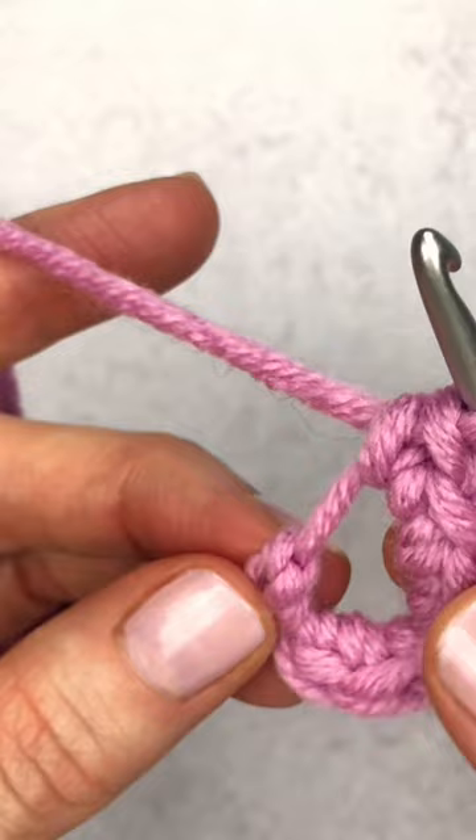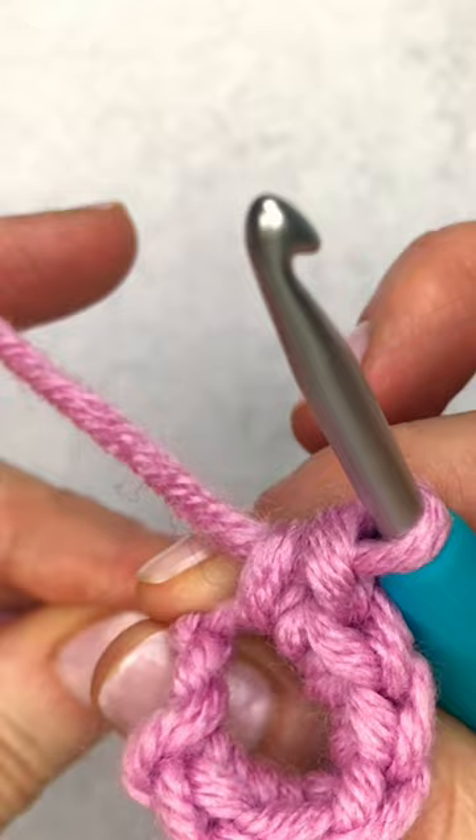Now we have made six single crochet. From here we're going to tighten our loop — grab your two fingers and just pull up on that tail.